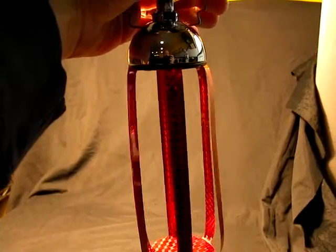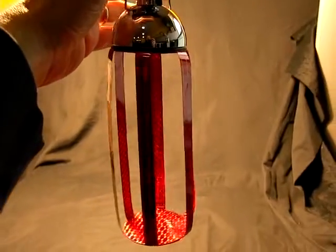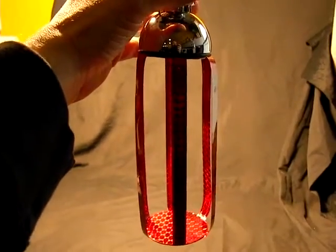Welcome to wildcoolstuff.com. This is a solar spinner. It works based on light. It's an eco-friendly device and a fun thing to have in your window.